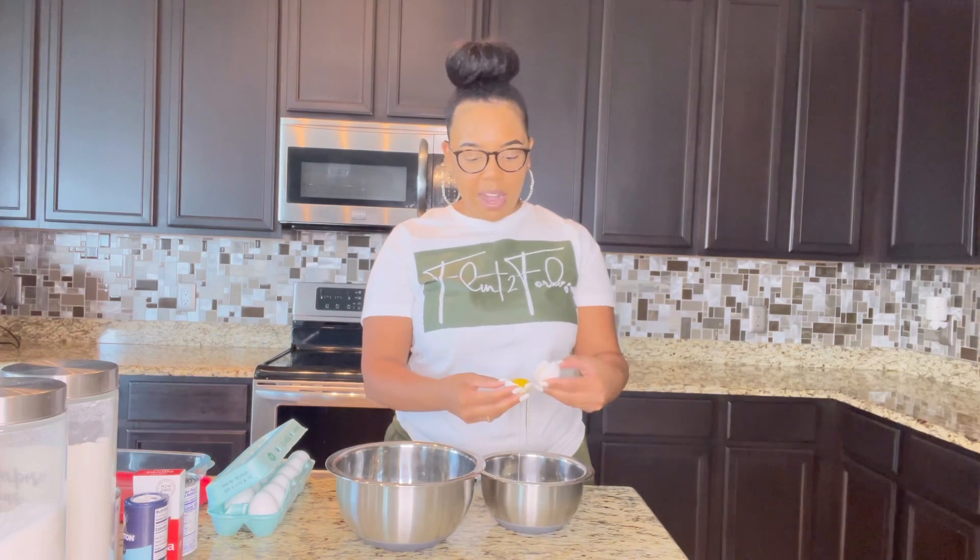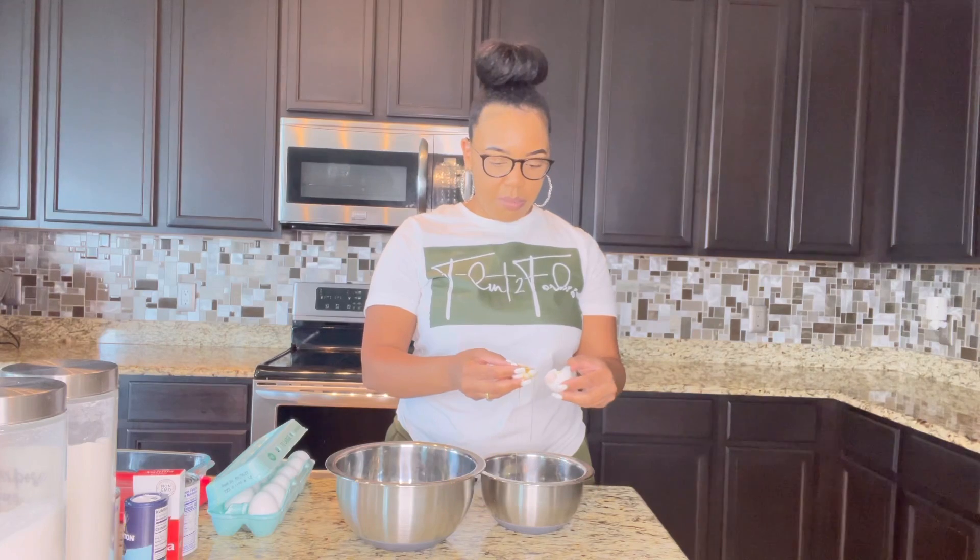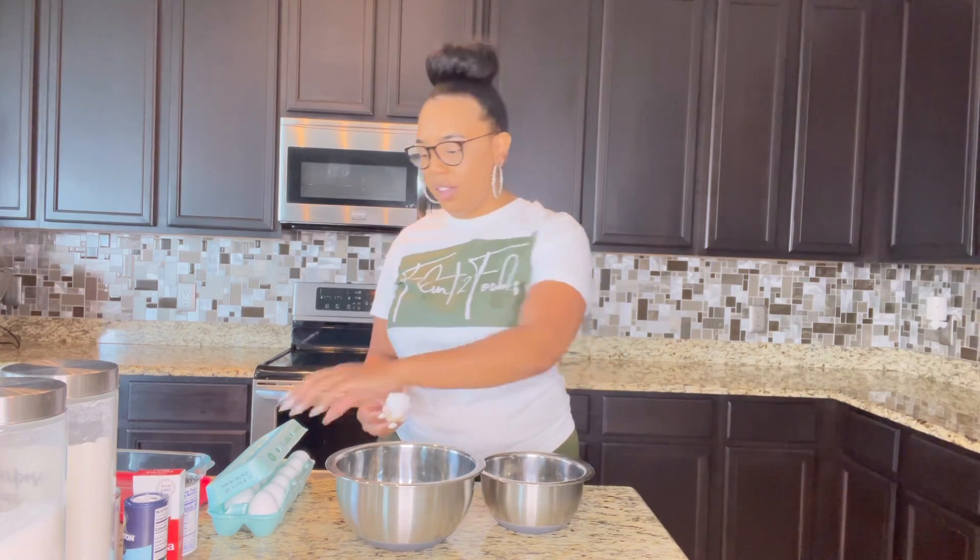I'm going to start by cracking my six eggs, and I'm going to separate the yolk. How you separate it is you just go back and forth until you've got all of the egg white in one bowl and put the yolk in the other. Then again, we're going to do that five more times.